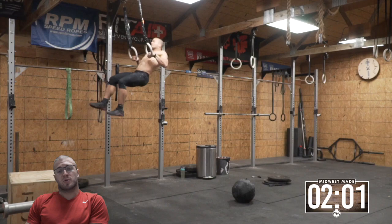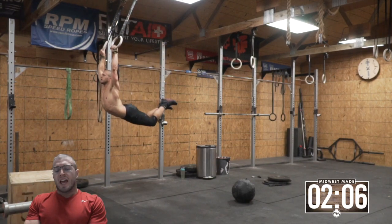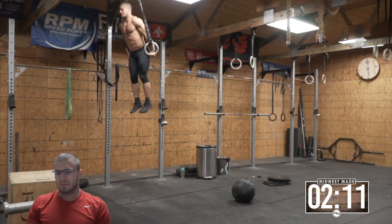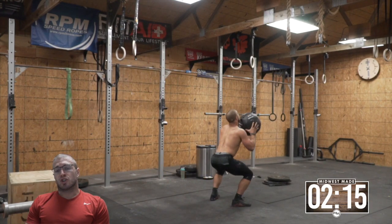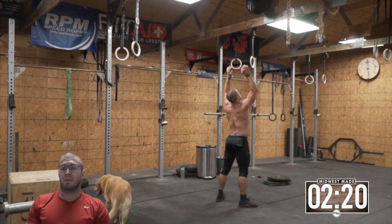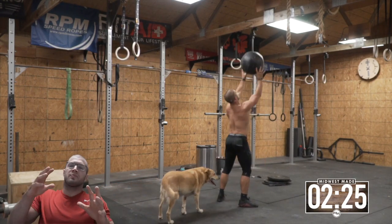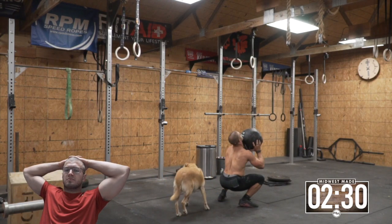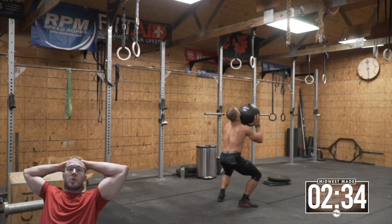There was very minimal transition between the wall balls and muscle-ups too — pretty minimal. If you look at this like a six-minute time cap, you're trying to do 24 muscle-ups and 120 wall balls in six minutes. That's actually pretty fast — 24 muscle-ups and 120 wall balls in six minutes would be pretty tough.